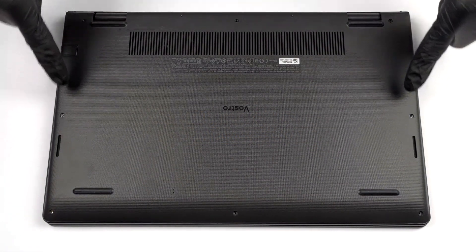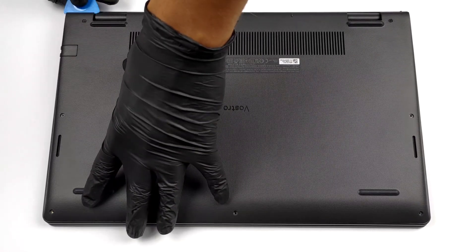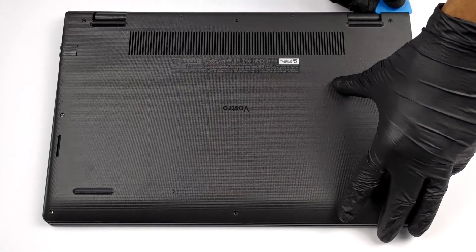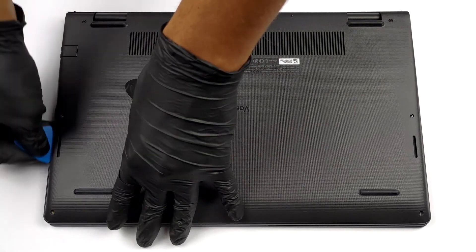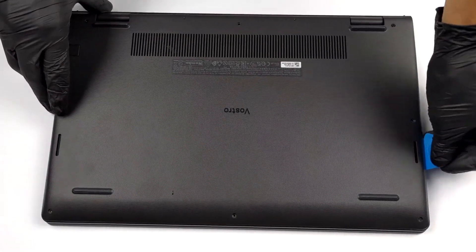Hello, this is Laptop Media, and today we will show you how to open the Dell Vostro 15 3525 and what's inside of it. This notebook's bottom panel is held in place by 8 Phillips head screws. Two of them are captive — lift the panel gently so you can start the prying process from there.